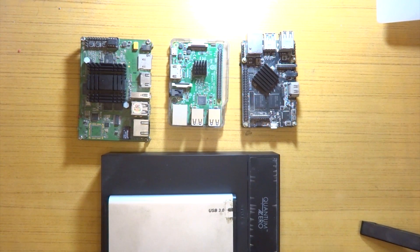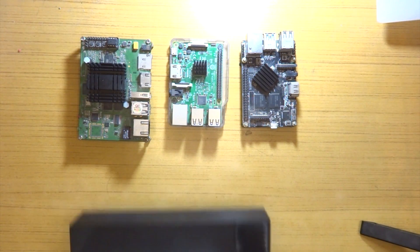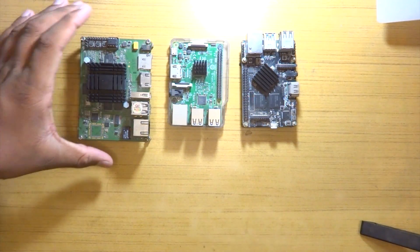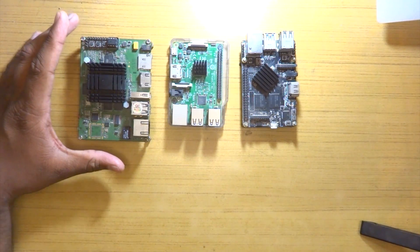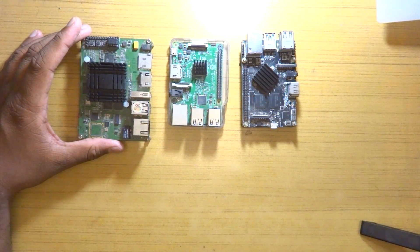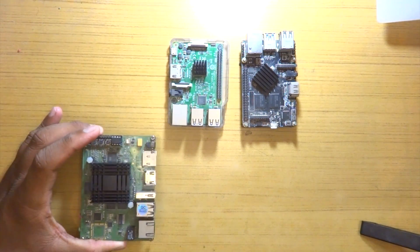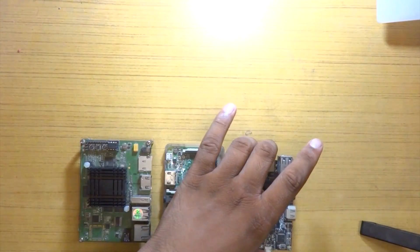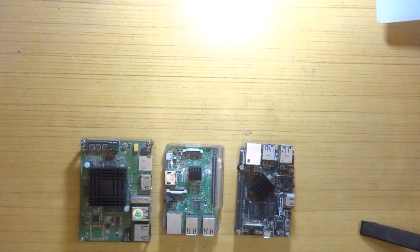What you are seeing right now are the devices I have tested and currently use. Let's get the boards out of the way first, then we'll talk about storage solutions. These are the three boards I have used: this is the Jaguar board, which I'm currently using; this is the Raspberry Pi; and this is the Rose Apple Pi.